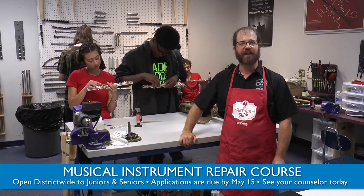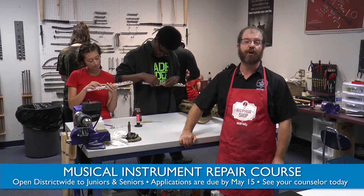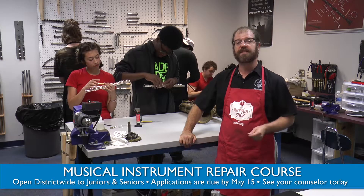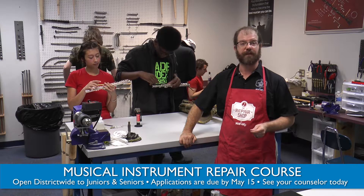Welcome to the Musical Instrument Repair Class here at Arlington ISD in partnership with Music and Arts. This class is designed to earn you the skills to get a job in the musical instrument repair field.